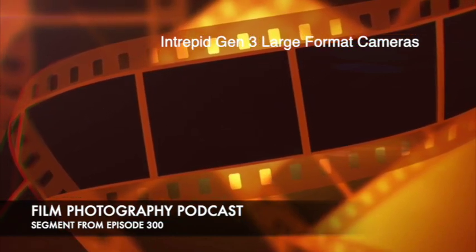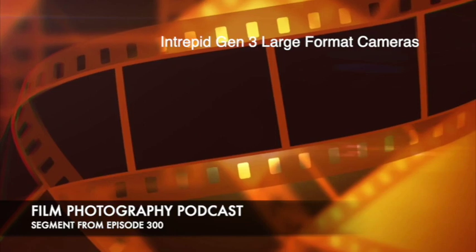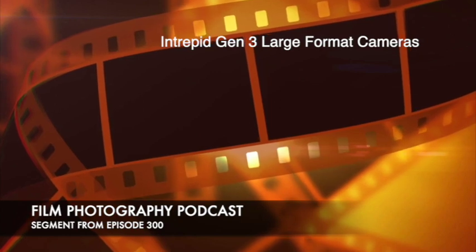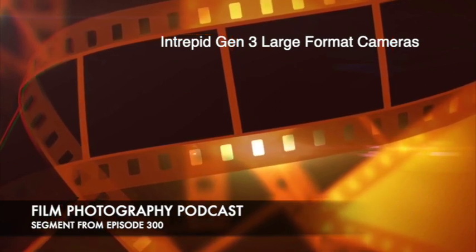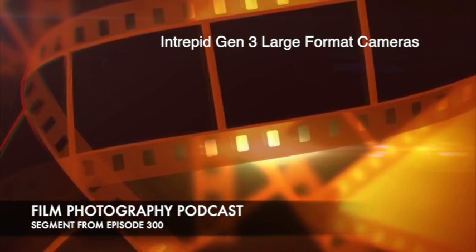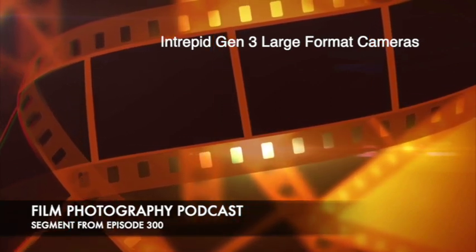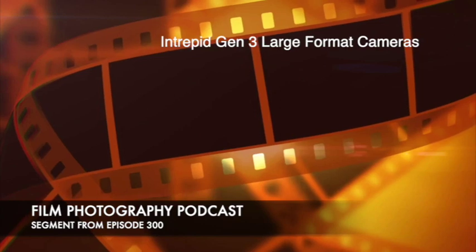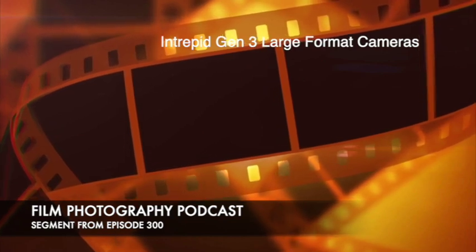On the 4x5, if you own a Wista, can that lens board just pop off and pop on here? Great question. The 4x5 comes in the Linhof Technica mount, which is what a Wista takes, so they are pretty universal. I always recommend 4x5 because the lenses are cheaper, the film is cheaper, and there's just more stuff out there. In the 5x7 and 8x10, it's the Sinar style boards. But if folks want to learn more about the 8x10 specifically, I've got a few videos already and a full review coming.